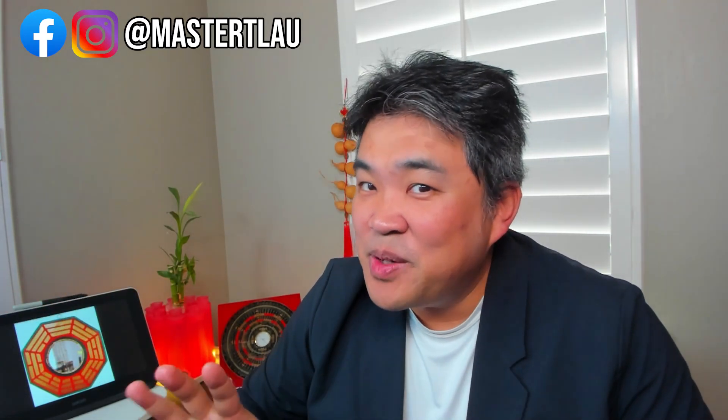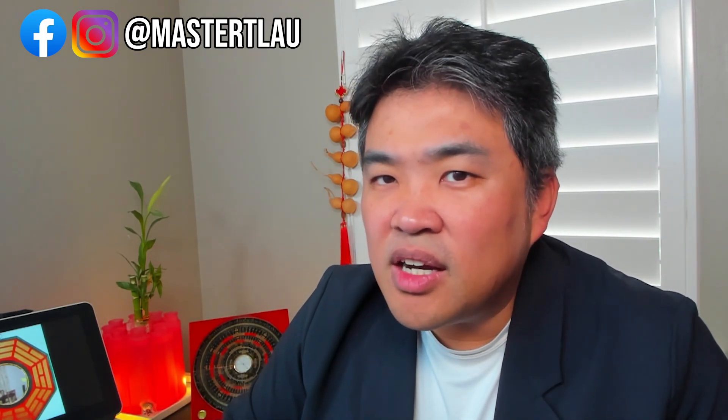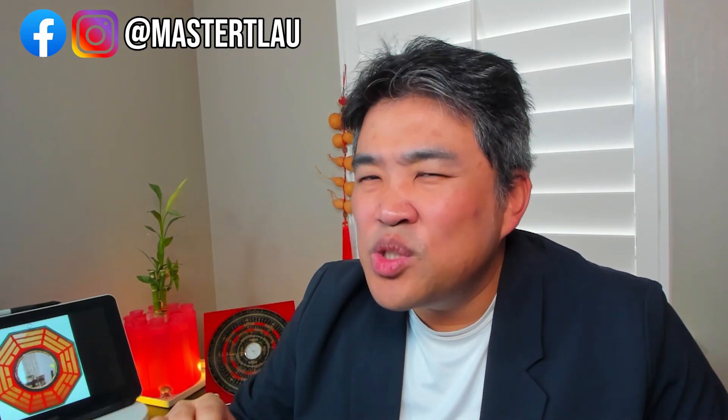Welcome back everyone. My name is Henry Lau, welcome to the channel Neighborhood Feng Shui Guy. Since it's a new year, I got a lot of questions about Feng Shui decoration — whether this item can be used or not. Let's go through some of these items I commonly get asked about by clients, viewers, friends and family. We'll talk about what each item is, when to use it, how to use it, when you shouldn't use it, and any taboos. If you have additional questions, feel free to comment down below.